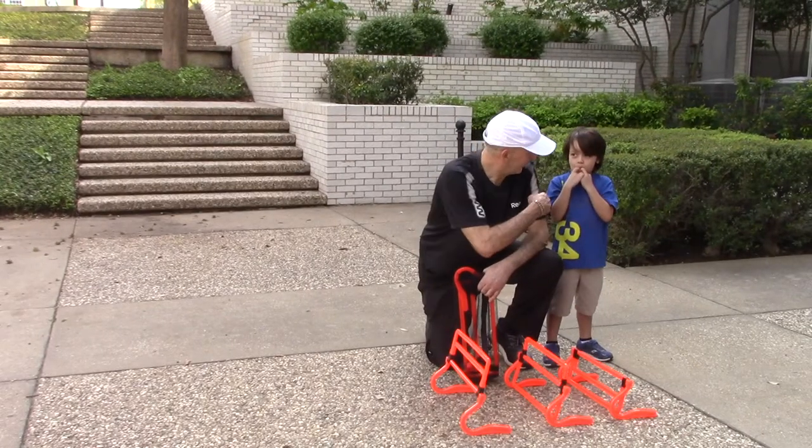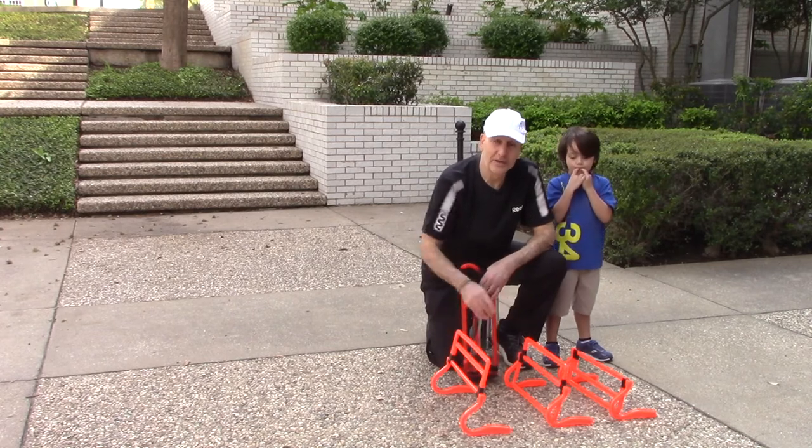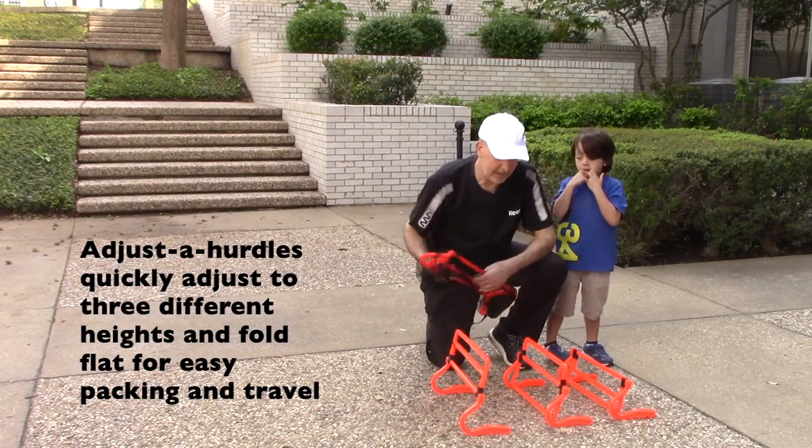Hi, my name is Joe Dinnifer. I'm here with Luca and we are going to demonstrate the adjustable hurdle set. It comes with four adjustable hurdles, they go to three different heights, and it comes in a nice little carry case.